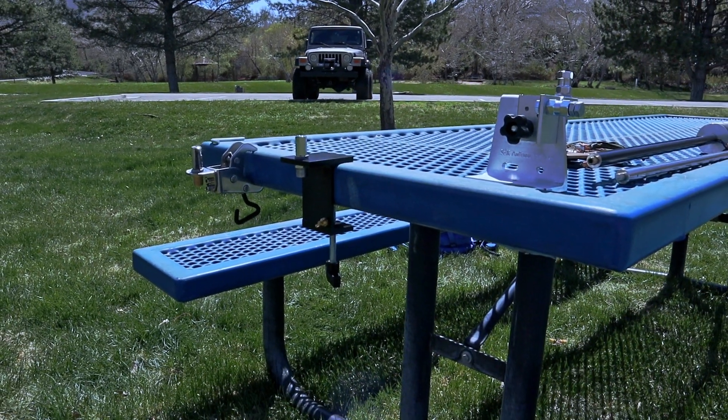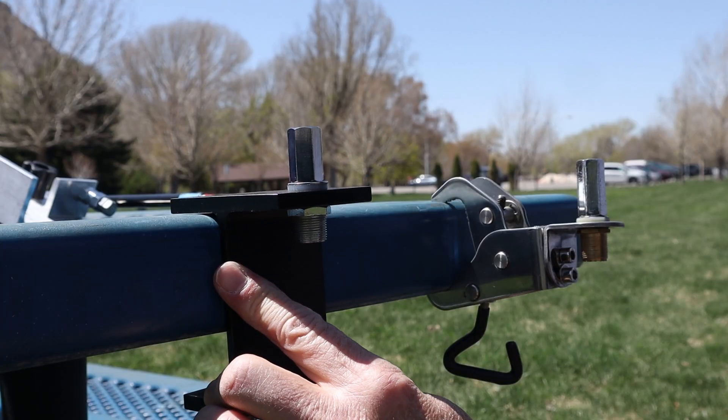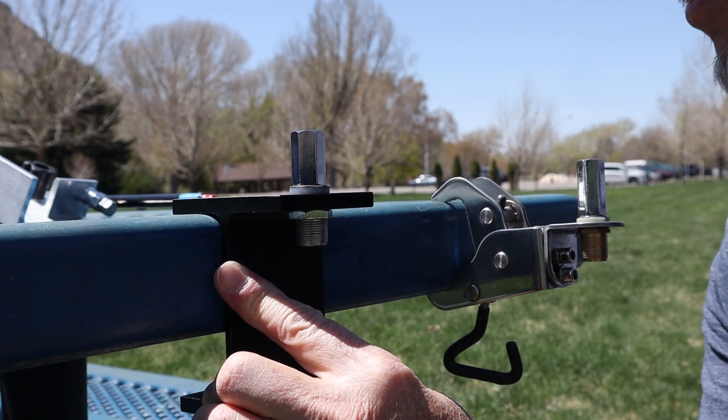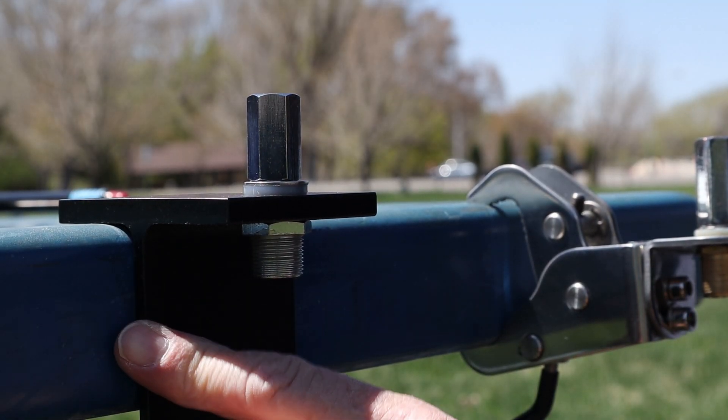Putting these brackets on the end of my table makes it really easy to give yourself a base for putting up an antenna. And that's what you want — something that's going to be solid, durable, and will hold a few different configurations when you're trying to get on the air.